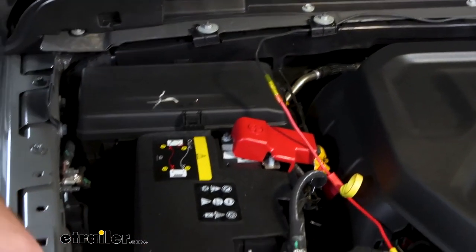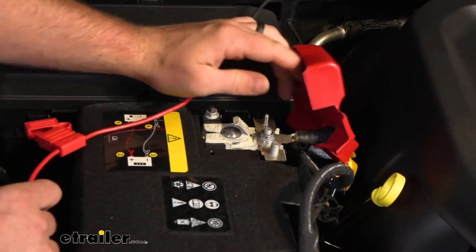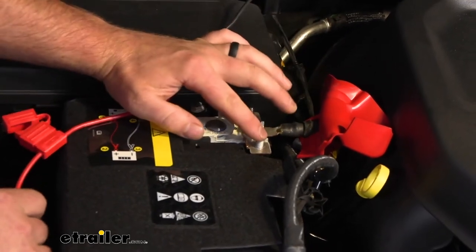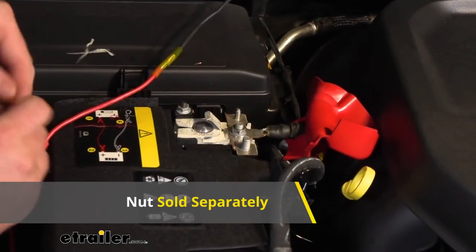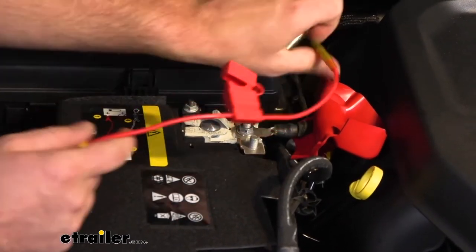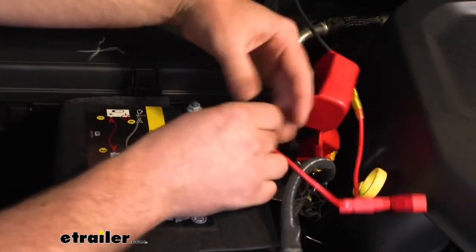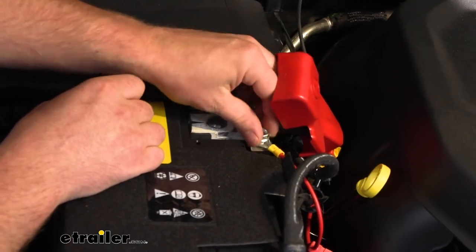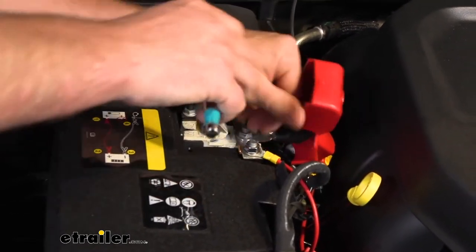Under the hood at the battery terminal, there are a handful of different studs we can use — any of them will work fine. I found an M8 nut, inch-and-a-quarter pitch, that threads on there and I'll use that. Make sure the fuse is not installed when you're doing this — do that at the very end. Once everything's hooked up, slide the ring terminal over, put the nut on, and tighten it down.